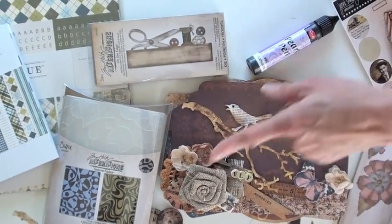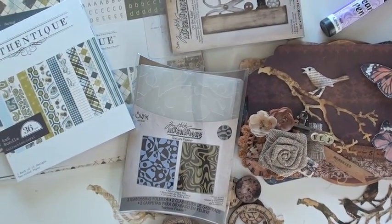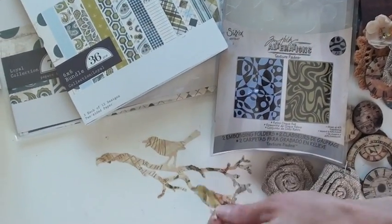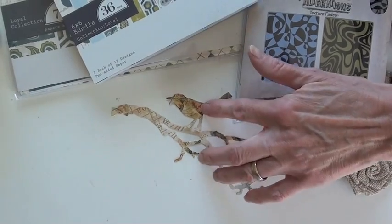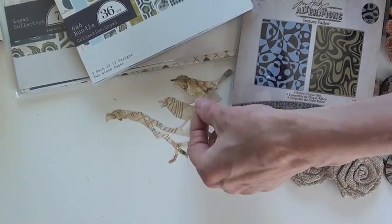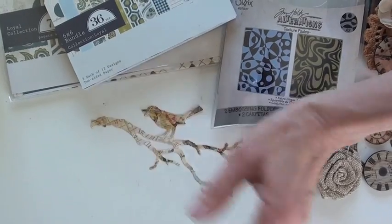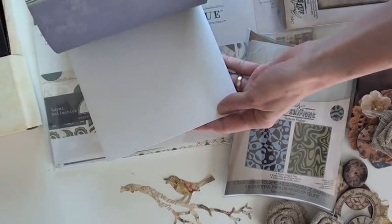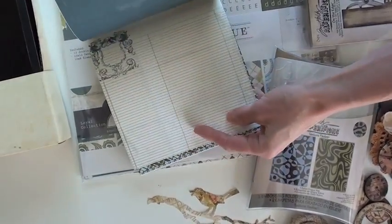This is the embossing folder called Retro Cirque. Here I did the bird from another piece of paper and look how gorgeous it looks — this is exciting, it's really fun to play with. You can cut out your little birds for wherever you want them or just glue on whatever kind of bird you want. Authentic — nice, nice — oh that's beautiful, look at that.